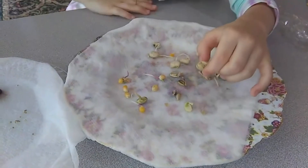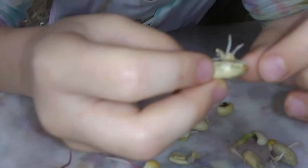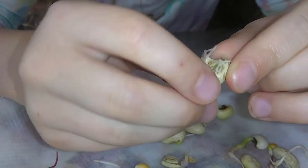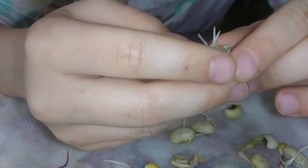As you can see, this is the seed coat. And this is the root, the first root that comes out of it.